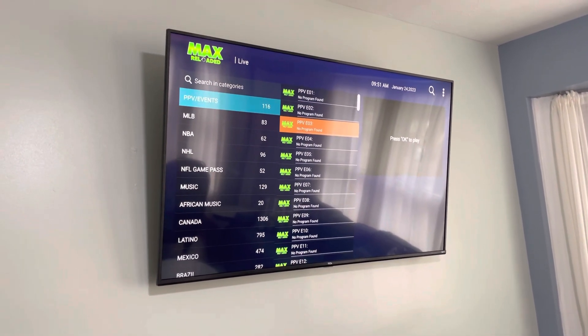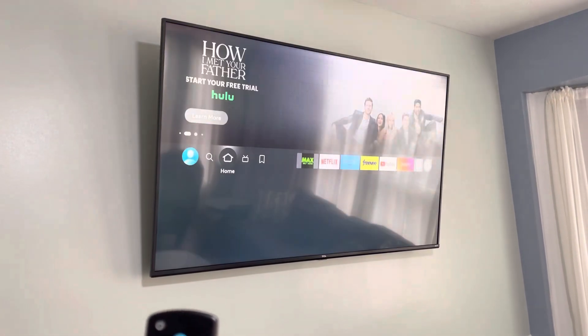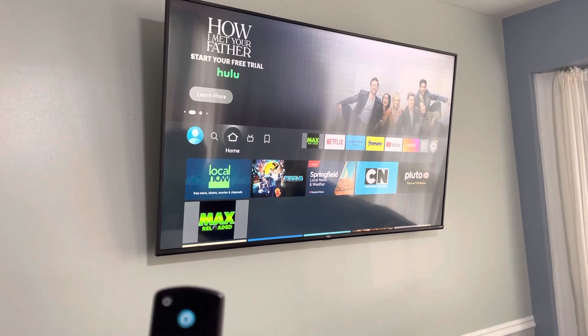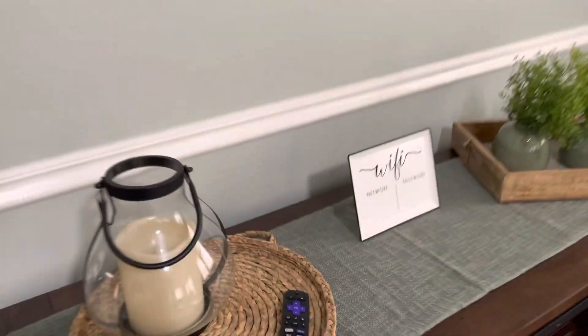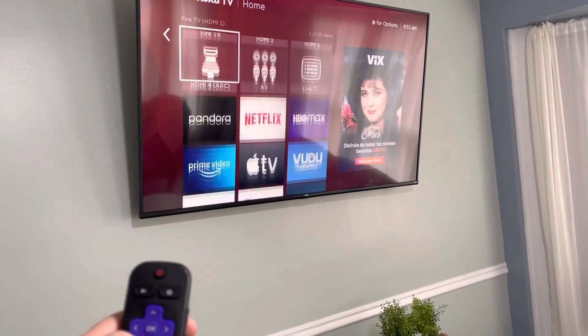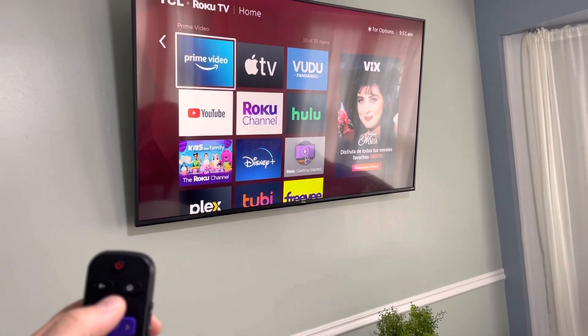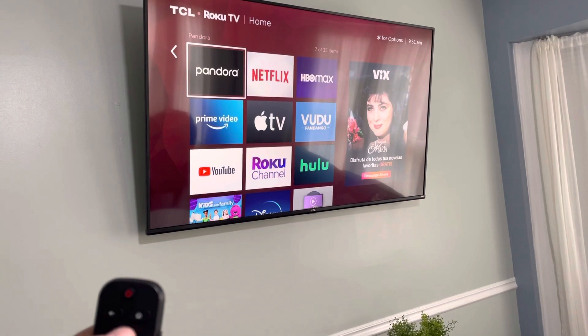If you have something else in mind, you can just click the Home button — that'll take you back here. If you'd like to use the applications on the Smart TV, just grab the TV remote and hit the Home button. This will take you to these applications. Feel free to log in to them and watch your own TV.